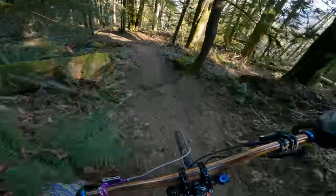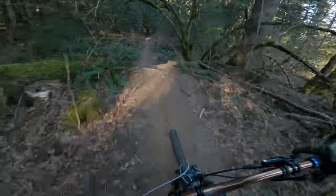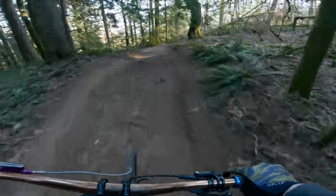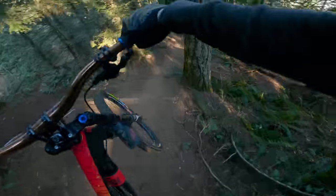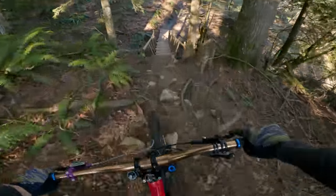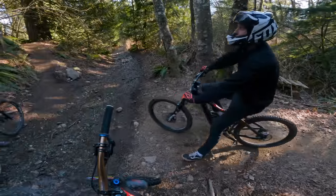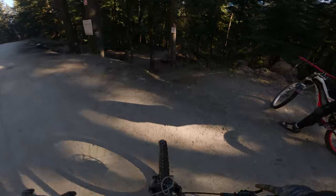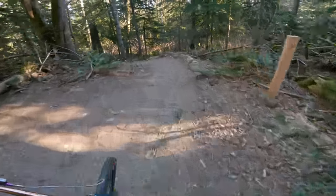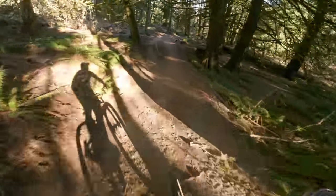There are a few little icy spots here — that's alright. This next trail is a really cool one called Dilemma. There's a good bit of variety on it — some big jumps, and at the end it gets really spicy.